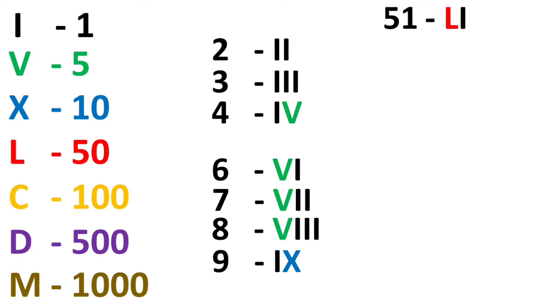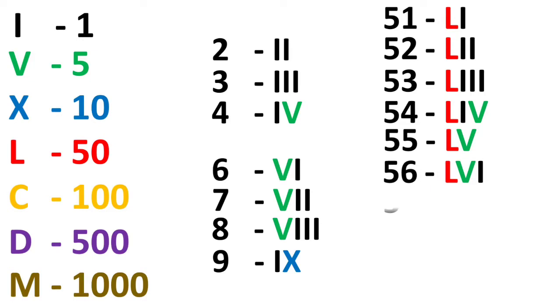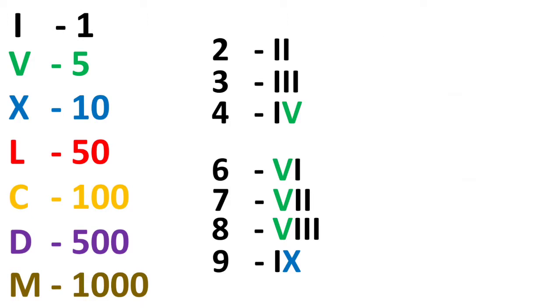For 50 it becomes very easy — it is L, and then add 1, 2, 3, 4, 5, 6, 8, 9 for the series. For 60, it is 10 more than 50, so we write X after L — that is LX. The 60 series continues in the LX format.